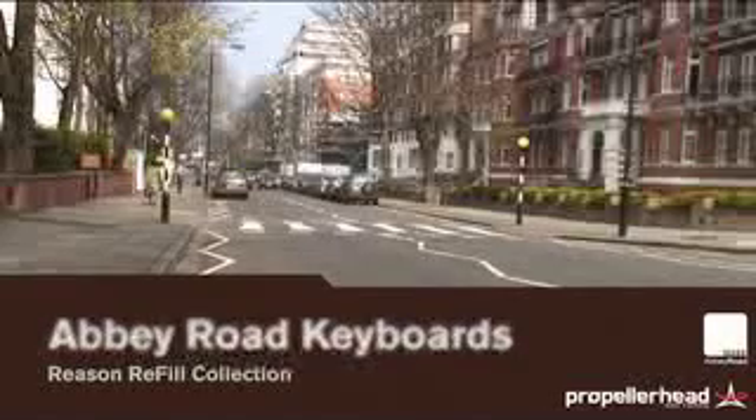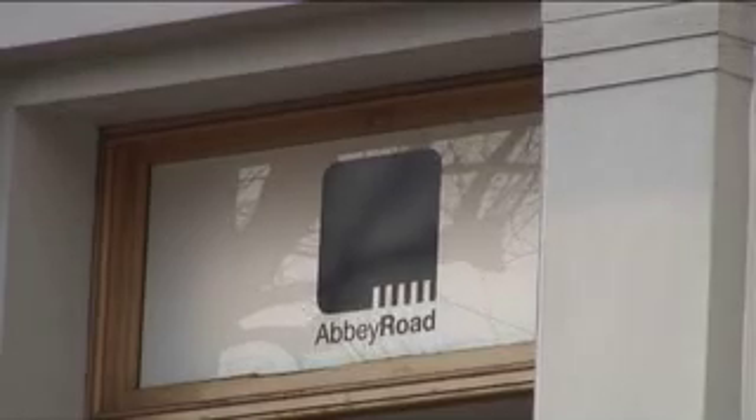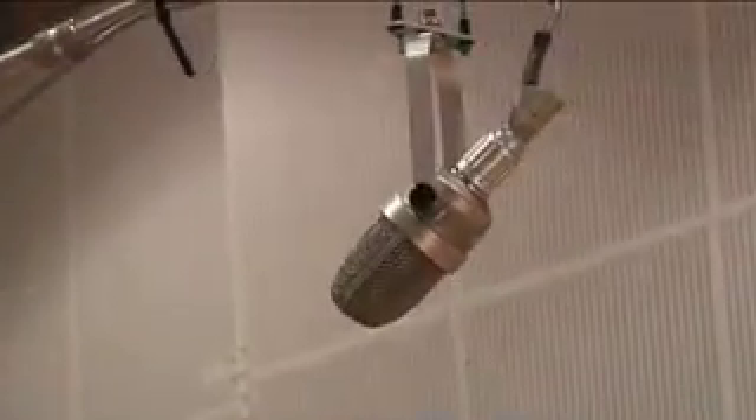Abbey Road Studios is arguably the most famous recording studio in the world. Its place in music history is irrefutable, and to this day, Abbey Road is still one of the world's most sought-after recording studios. The Abbey Road Keyboards Refill is the result of a unique collaboration between Propellerhead Software and Abbey Road Studios. We set out to capture the sound and soul of this renowned temple of sound and make it available for Reason users all over the world.